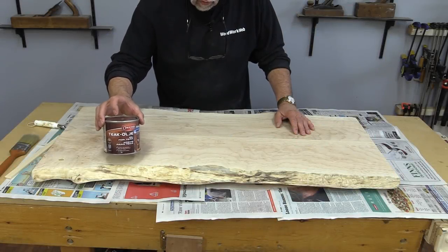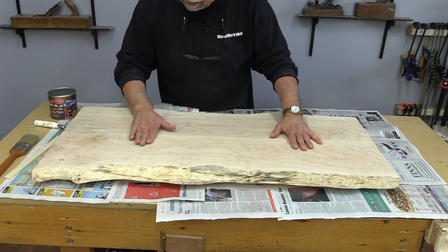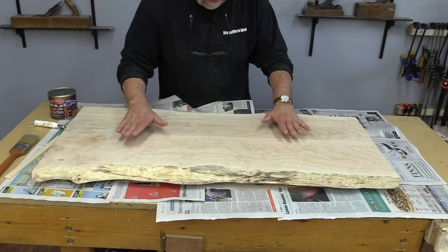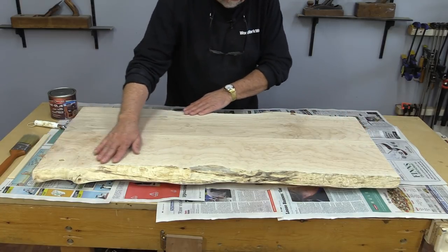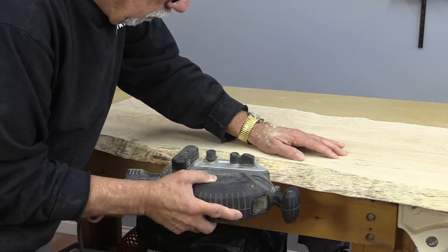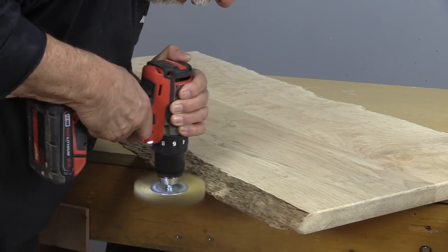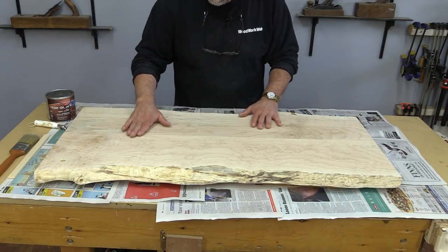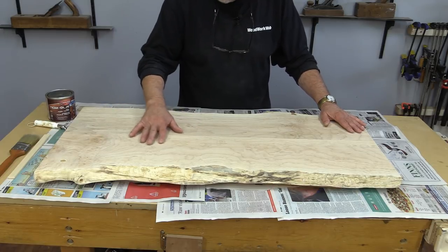Before I start applying the Teak Olia, I'll tell you what I've done for preparation on this natural edge top. First, I took it to a commercial cabinet maker who has a very wide 24-inch belt sander, because I wanted this table to be absolutely flat. You don't want a coffee table that might have little scoops of sanding area on it, so I've had it professionally sanded flat. Then I prepared the edges using the belt sander to clean and smooth them, and I also used a very fine wheel on my drill to clean out certain areas.